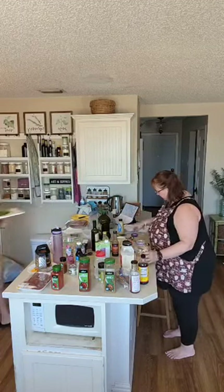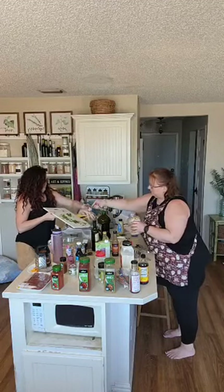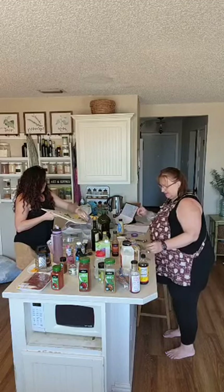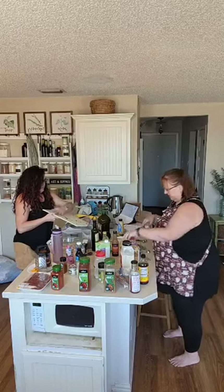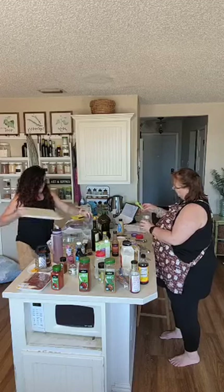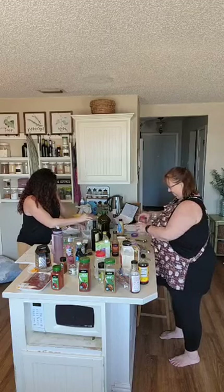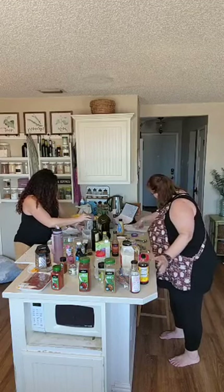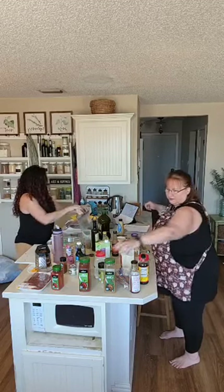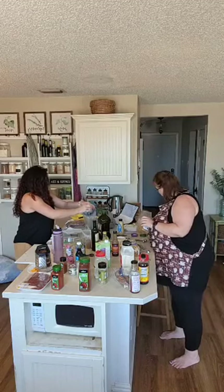The cilantro — got it right here, pre-measured. Salt right in here. I'm using all my measuring spoons — this is why we have so many. Pepper, and ground cumin. Guys, this is so easy. Freeze them and we're good to go.